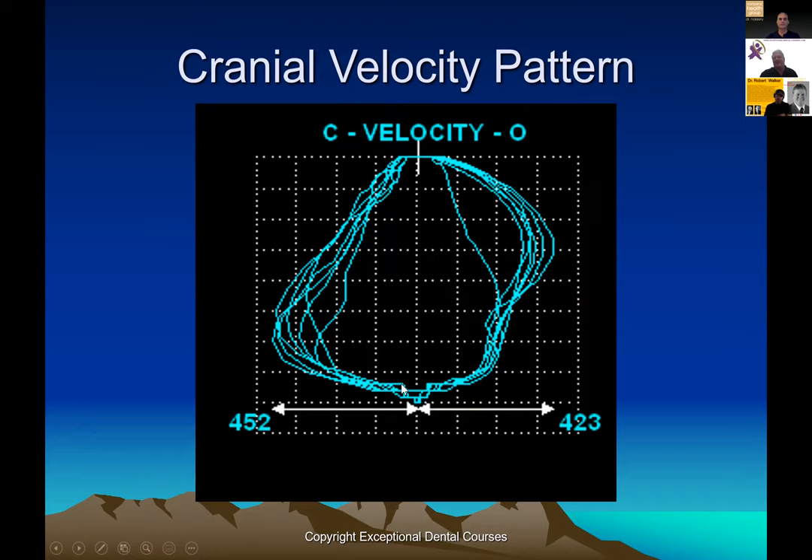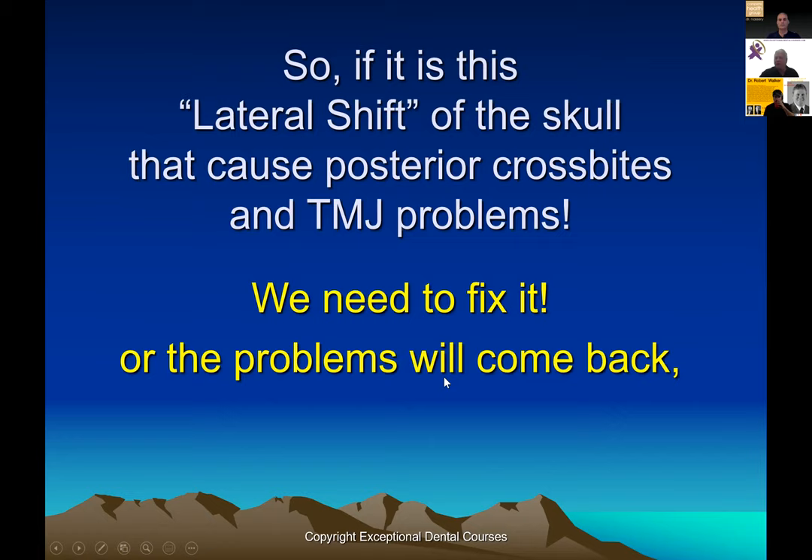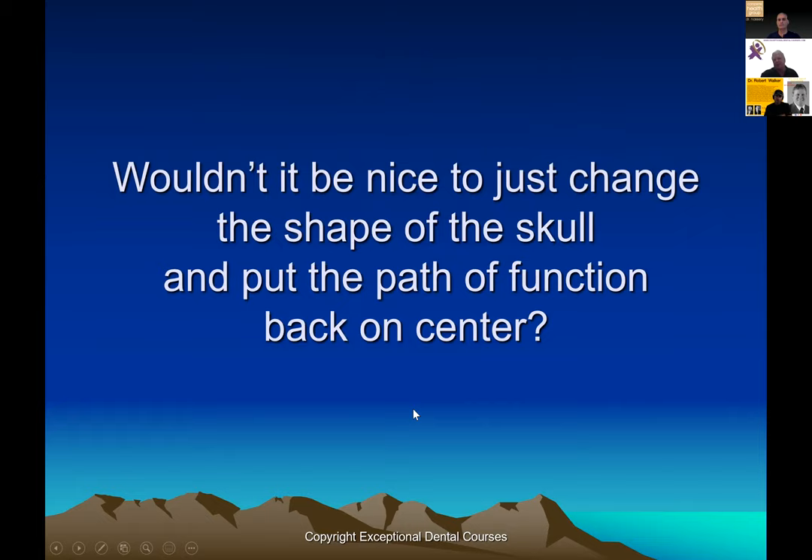We want the posterior section in line with the anterior section — if they're not, we're going to have dysfunction. If you do a velocity trace, you see fast-slow-fast-slow — they're drawing the shape of the skull for you. If this lateral shift is actually causing skull problems, posterior crossbites, and these distortions, we need to fix it. We can try to arrange the occlusion around it, but wouldn't it be better to fix it? Otherwise problems are going to come back and finishes will be unstable.